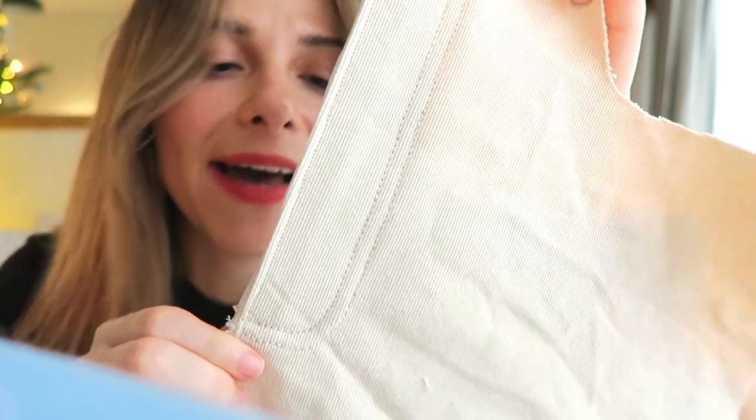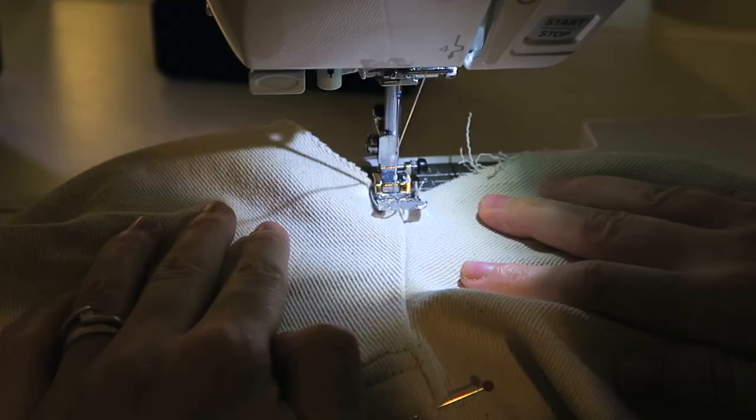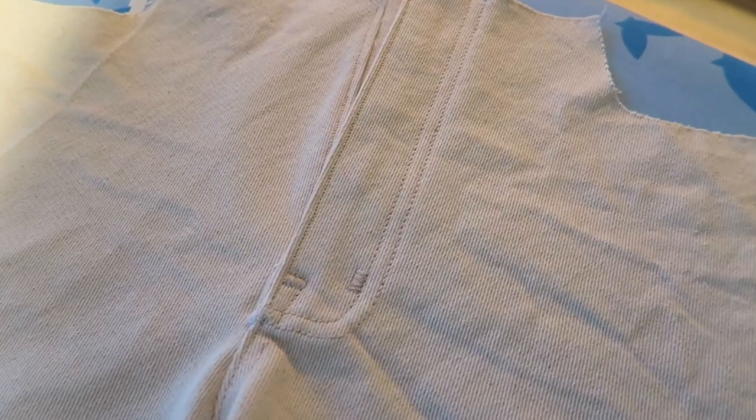If you told me six months ago I'd be able to do this, I would not have believed you. Once the fly closures were done, it was time to move on to the front crotch — which was a case of stitching the two legs together and then top stitching it as well. This alone took me hours and hours to figure out, but I'm so happy. I feel like I've learned so much and it's really pushed my skills.